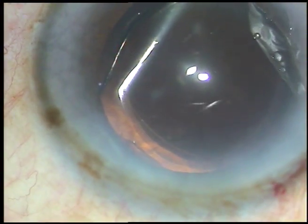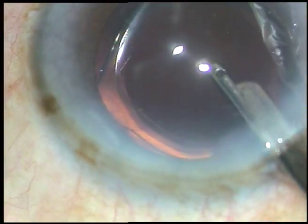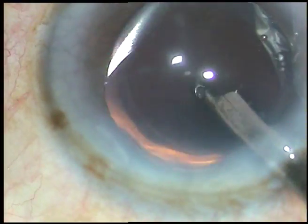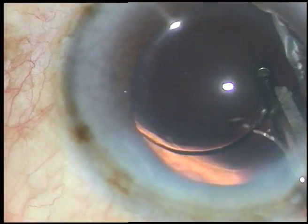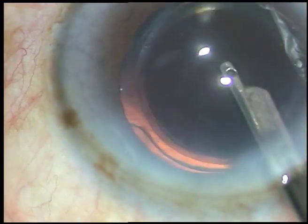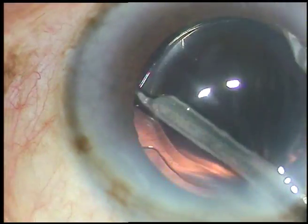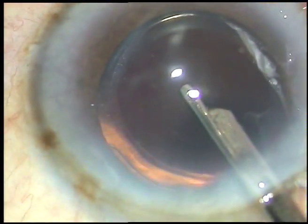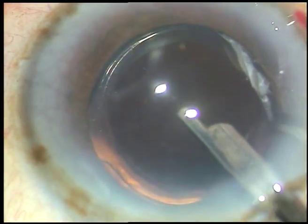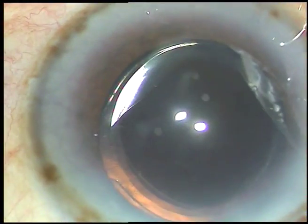The most important thing is that at the conclusion of surgery, all the wounds should be nicely sealed. There should not be any wound leak from any site. We should not depend on air — we should not inject air and just leave it like that. All the wounds should be watertight. This is the final lavage. The anterior chamber is formed and the case is concluded.